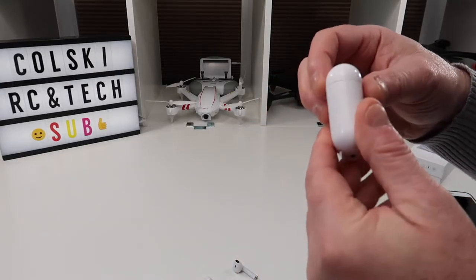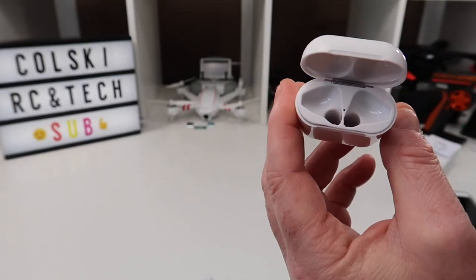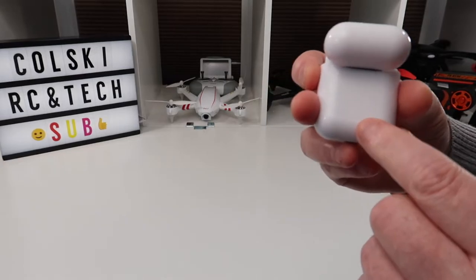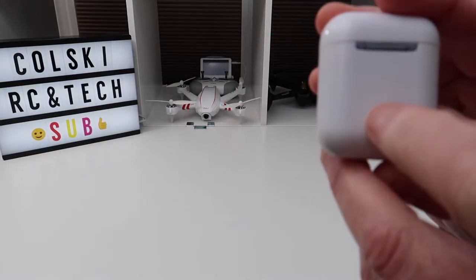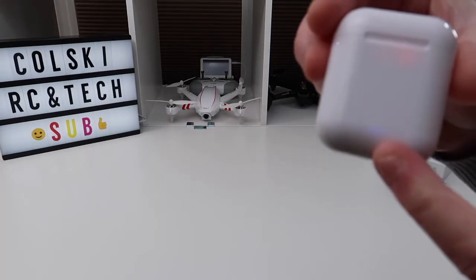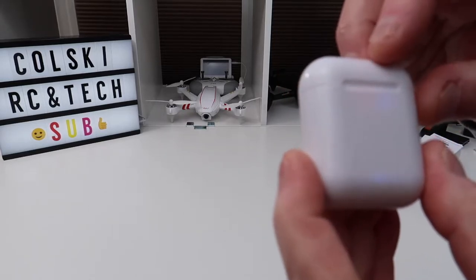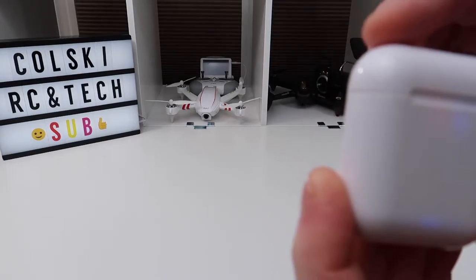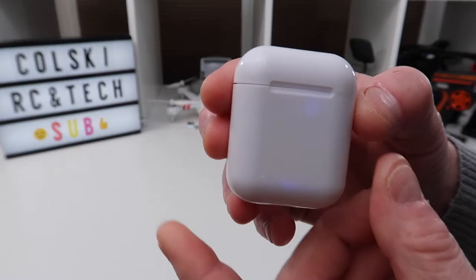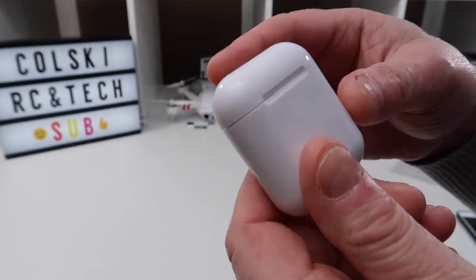The case it comes in is actually a charging case — it's like a little mini power bank. When you pop these in, if you look underneath you can see little contacts in the bottom, and these are magnetized so they drop in and click in. On the back there's a little tiny button. When you press it, on the front you've got two blue LEDs — blue tells you they're charging and red tells you the charging state of the pods themselves. Once the case runs out you just charge up the case.